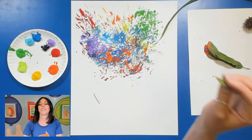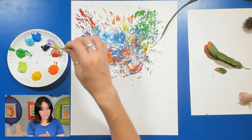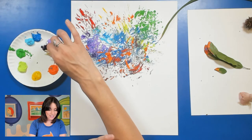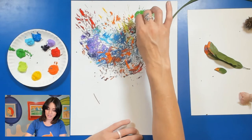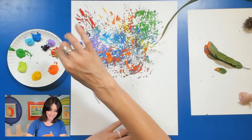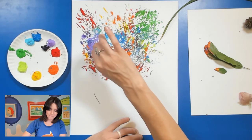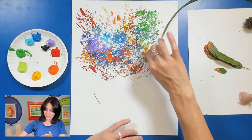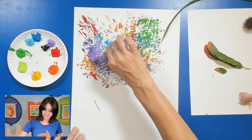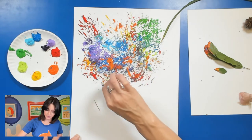I also have these — I think they're called milkweed, though I'm not quite sure. I'll go ahead and dip in my red, and just dip or brush it like this. I can even dip back into some yellow so it mixes with that red a little bit more. We're just creating a few more textures. I actually really like this, so I'm going to add a little bit more color with it.